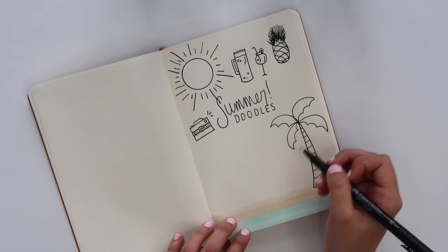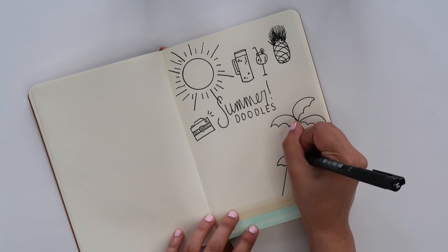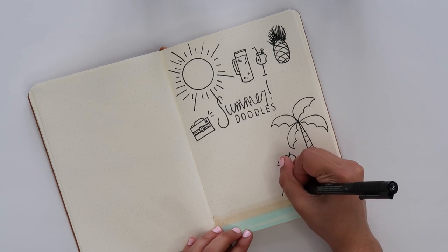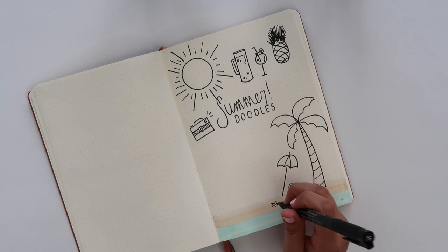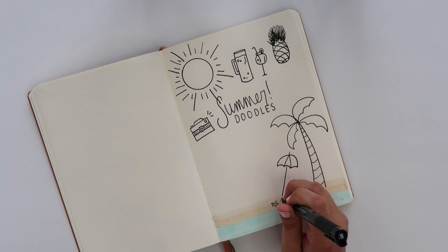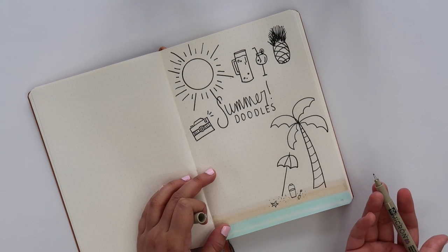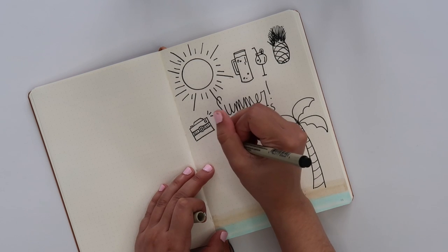On the bottom half of the page I'm going to continue with our beach scene by adding an umbrella — I'm pretty much using the same technique I did for the palm leaves. I changed up the size of my marker to make a smaller doodle of a shovel and a pail, a little star in the sand, and some small dots to add texture. Of course, what's a beach day without an ice cream cone?